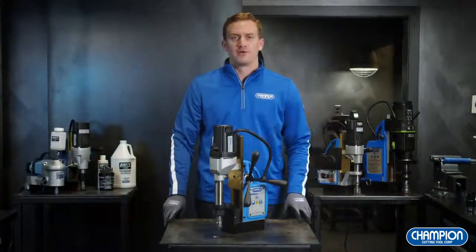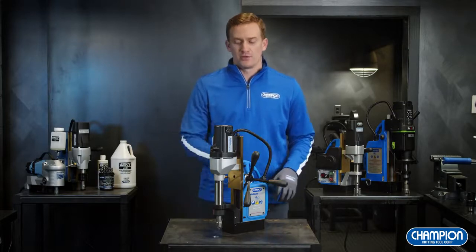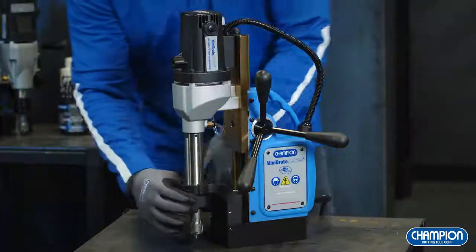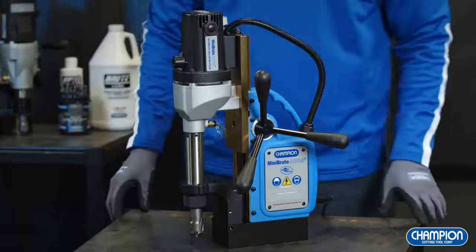Here we have our AC35. The AC35 is one of our best-selling units. It's economical and lightweight at 23 pounds, making it easy to transport around the job site. Another great benefit and feature is our quick change arbor, which allows interchanging annular cutters quick and easy.